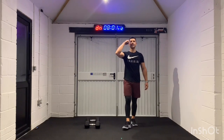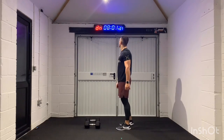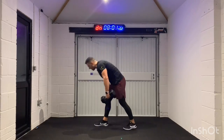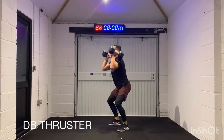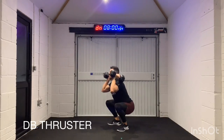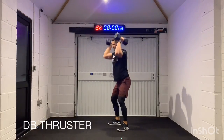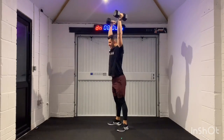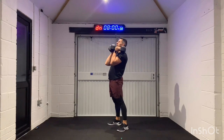Thrusters — last minute and we're done. Let's think of a number — I'm going to go for 10. 10 thrusters in 40 seconds. Let's go YouTube, let's go PMA Fitness. 3, 2, 1 — we're in. One, two, three — last minute — four, five, six, seven, eight, nine, ten! We've got to keep going — 15 seconds. Come on. 3, 2, 1.